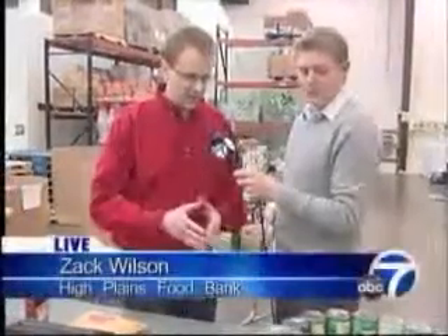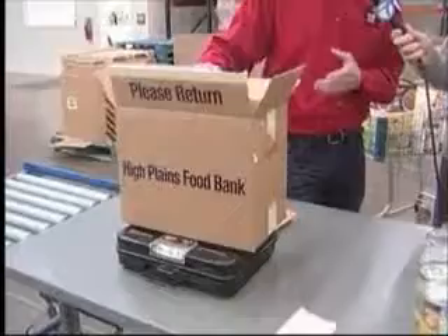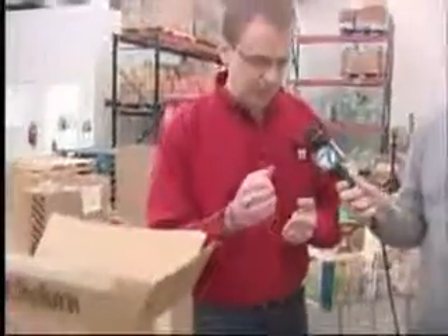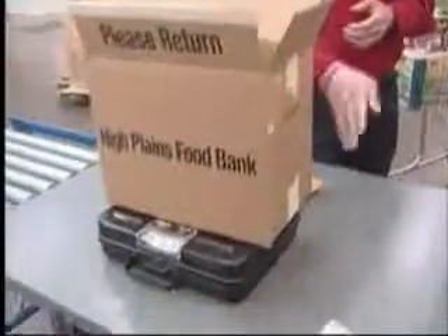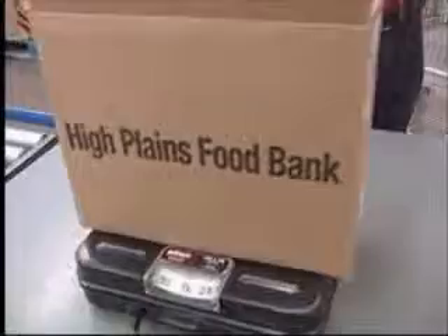Yeah, absolutely. So we have all of our canned corn that we've pre-sorted out. The next process is important because what we do is we box them up in their appropriate category. So in this case, assorted canned corn, and we put it in boxes here — 30-pound boxes for our cans. We basically look at the cans, make sure there are no visible dents and the dates are good, and then we put them in the box, weigh them for 30 pounds, and label them with orange tags, and then it goes into our inventory.